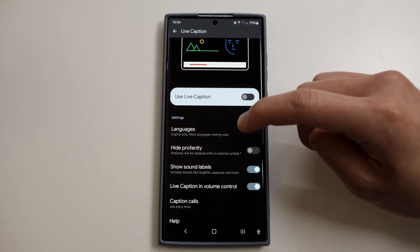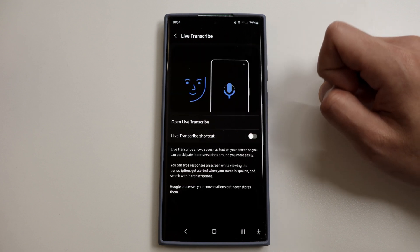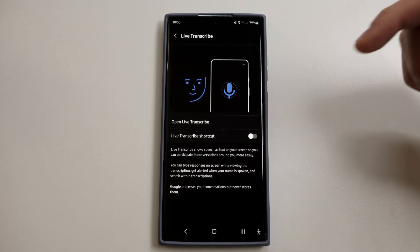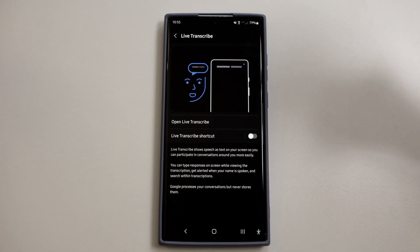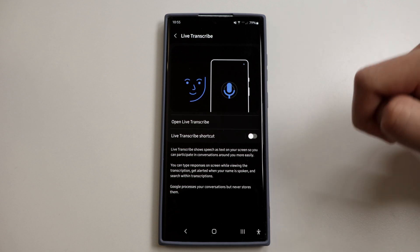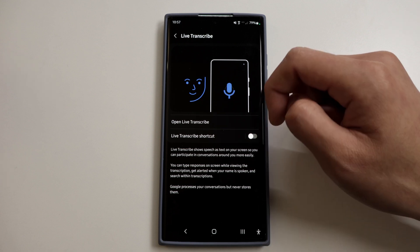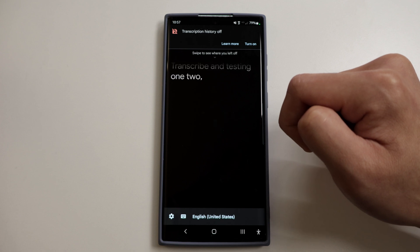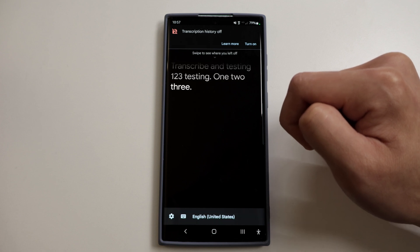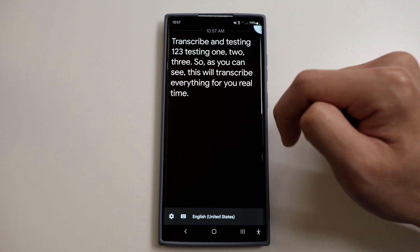Staying on the same page, go back once and then go to Live Transcribe. This feature captures speech from the phone's microphone and displays it as text. It's useful whenever you're having a hard time hearing someone — whether in class, at work — and you need a bit of help. This will transcribe everything for you. For example: testing one, two, three — as you can see, it transcribes everything for you in real time.